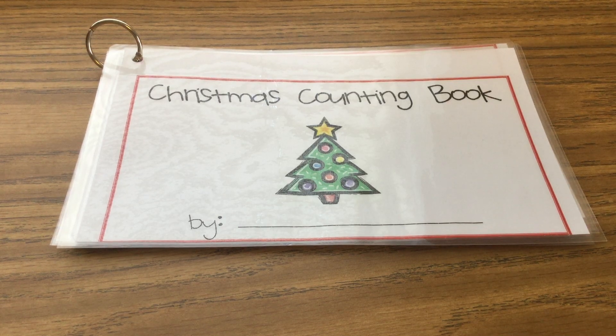Christmas counting book. Let's go through this together and make sure you follow along with me. Page one.